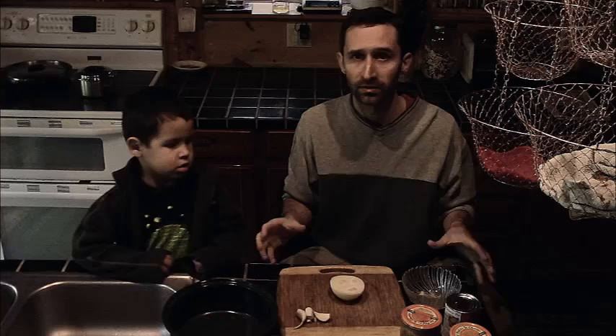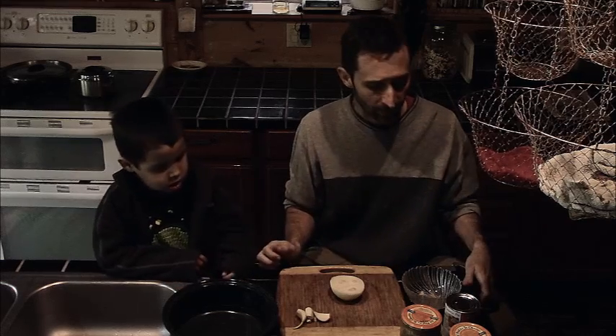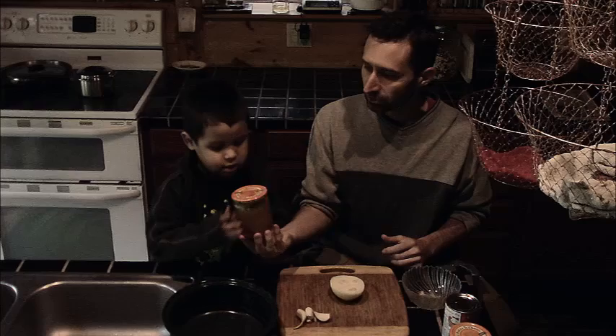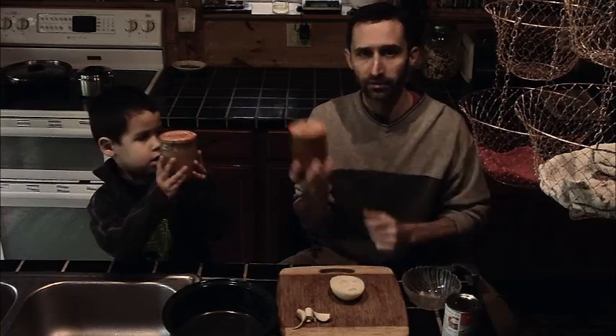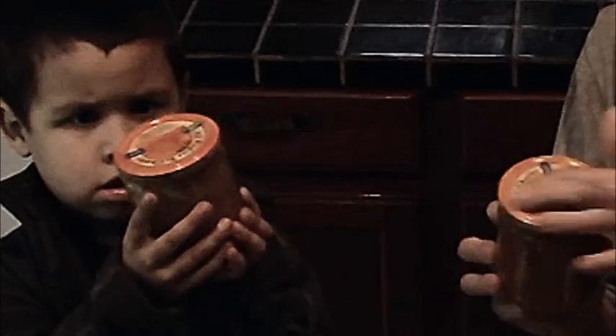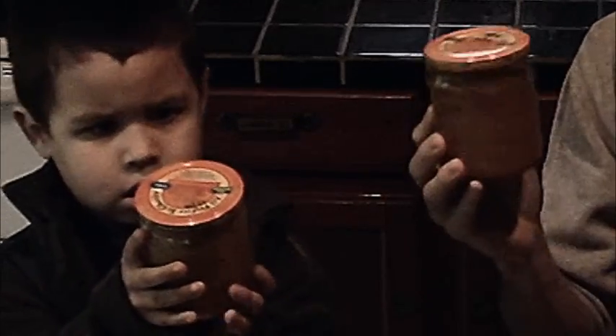A lot of people know how to cook but use exotic ingredients that they can't necessarily generate themselves. The ingredients for this recipe are all primarily things I can generate here myself — a few spices and things like that, but those are easy to stock and prep and store ahead of time. The primary ingredient in pumpkin soup is the pumpkin, and I've got two jars that I've canned.